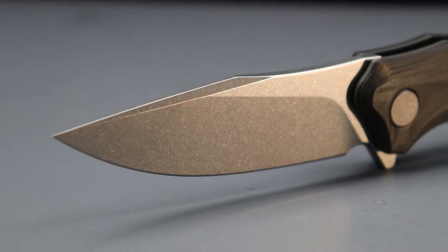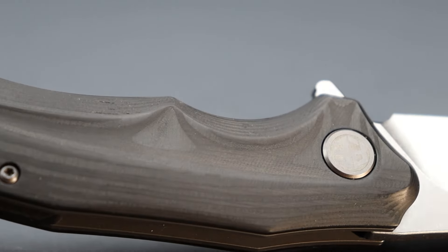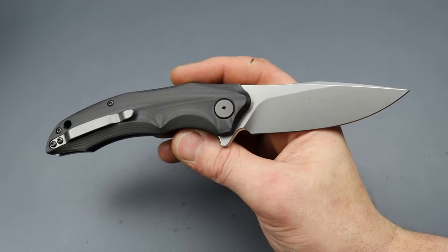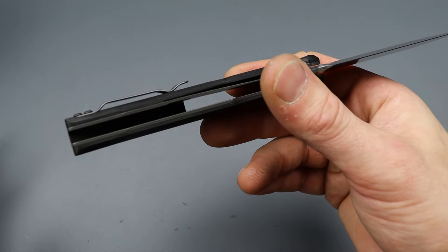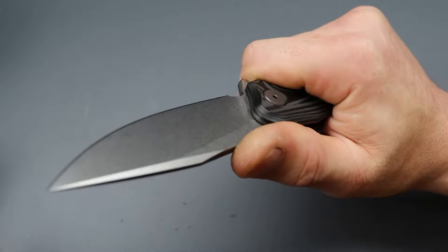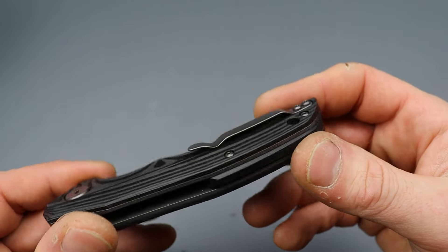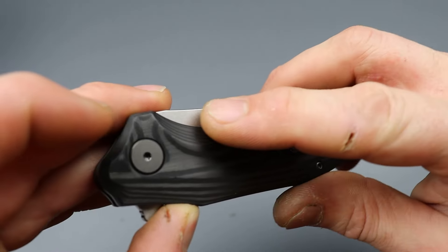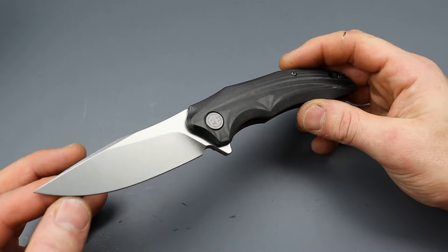Beautiful clip point blade in K110 — so it's basically D2 steel. Good access to the lock bar, relatively thick liner lock. The clip is just a standard bent clip, so I do think that takes away from the appearance. But it lands really, really nicely in the hand — I don't feel it whatsoever. These clips are super functional, so as long as you're wanting function over form, this is where it's at. The little contouring and chamfers make for a very ergonomic knife. This is a good one.